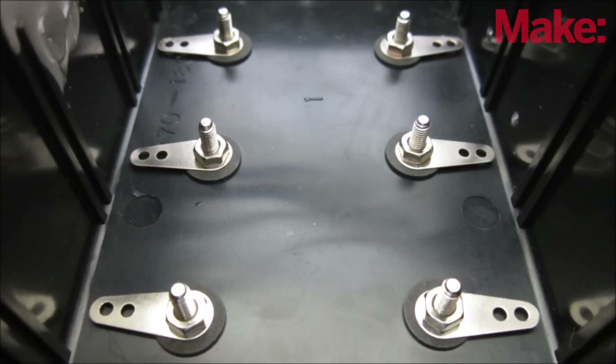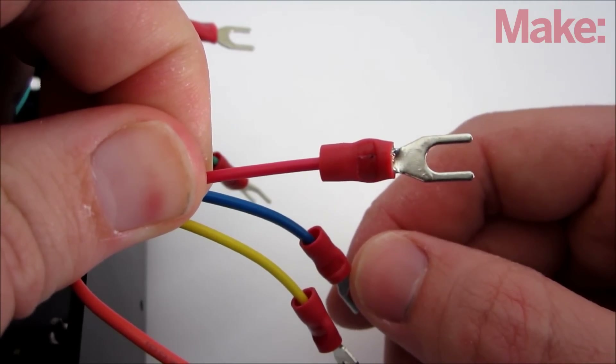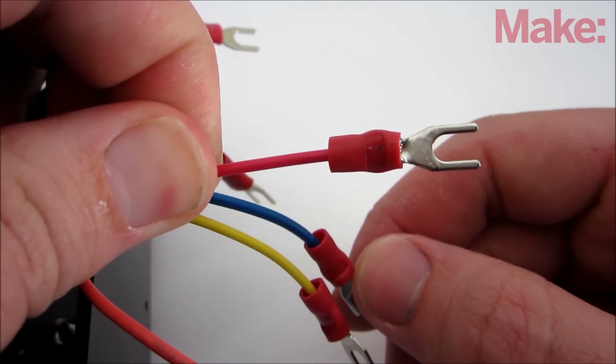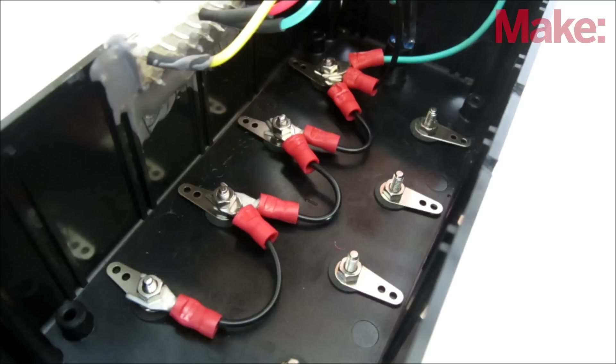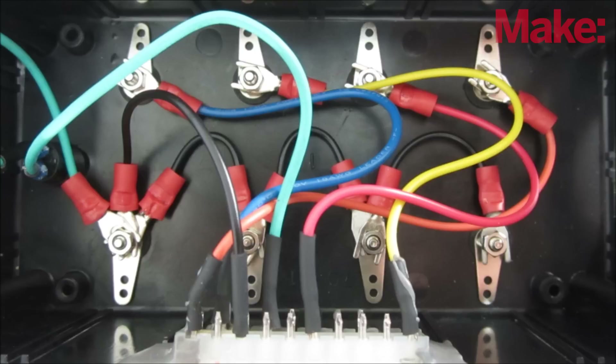Insert the output terminals into the remaining holes and tighten them in place with their screws. To connect the wires to the output terminals, I crimped a spade connector onto each one. First, I connected the black wire to one of the black terminals, then I connected the other black terminals to the first one with short jumper wires. I also connected the wire from the power switch to the nearest black terminal. I connected the rest of the wires in ascending order according to their voltage.